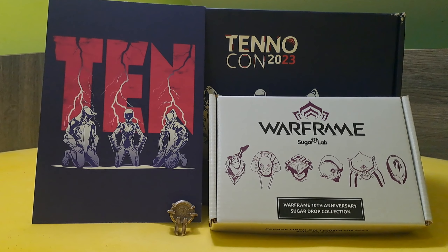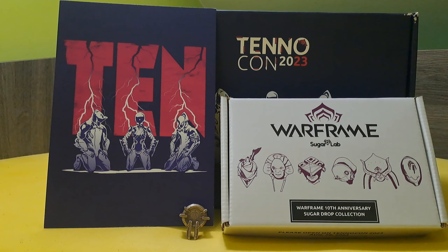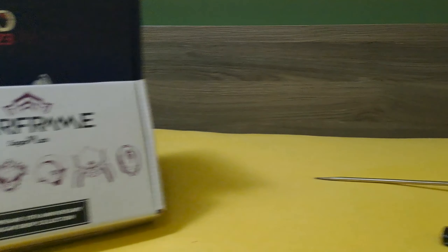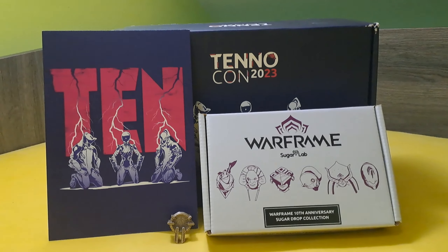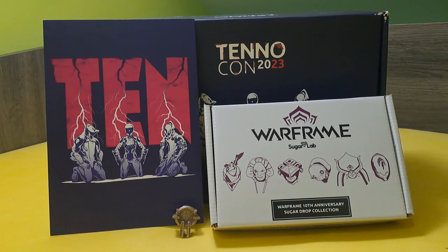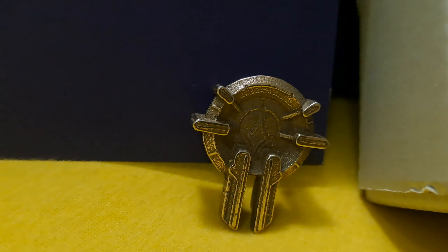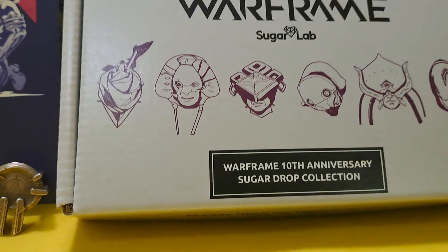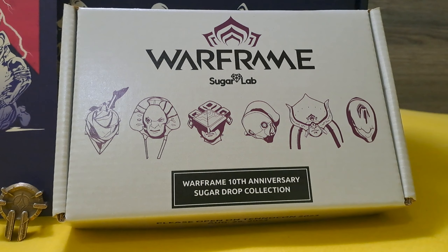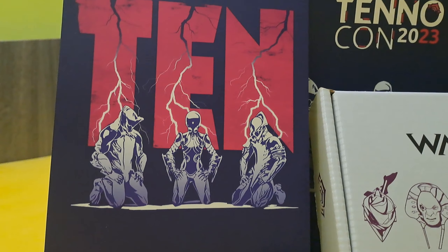That is it — all the things I got from the top secret mystery box: the sugar bombs, the void key, and the box itself. We can also say hello to the screwdriver, the lighter, and the candle here — hello. I'm very happy to be part of this community. I love you all very much — this was absolutely beautiful. Thank you very much. With this, I thank you for watching and I wish you a very nice viewing of TennoCon 2023. Goodbye.